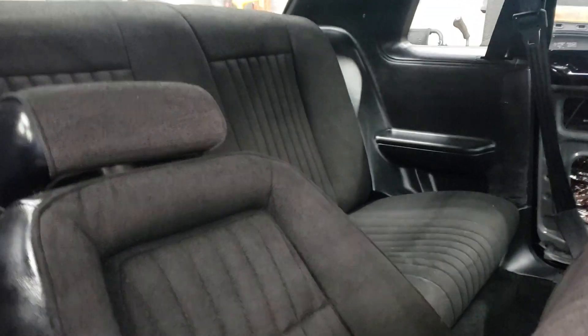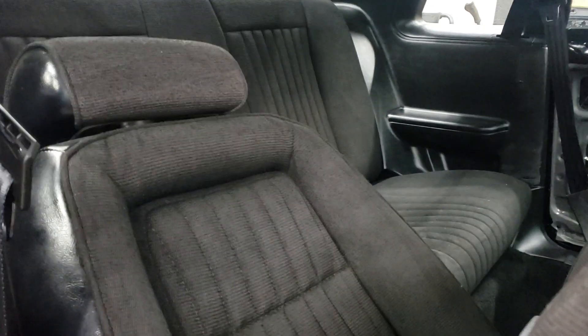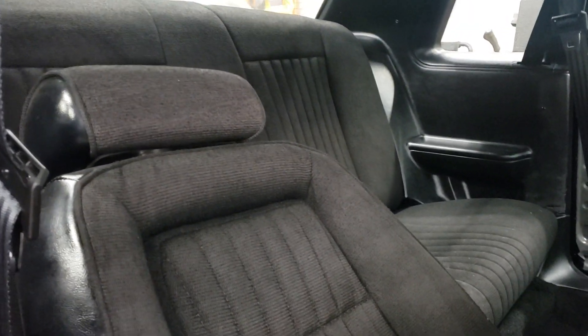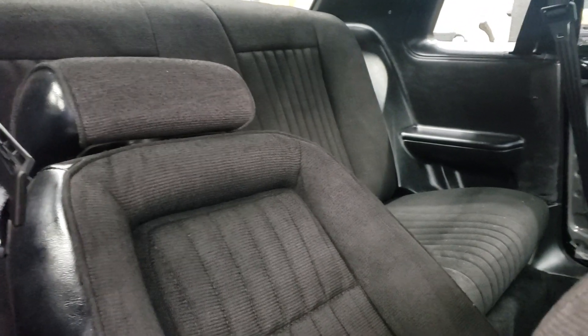The back seat is about impossible to find. Maybe if I really dug deep and went into some of these guys' hoarding collections, I could find the proper 88 back seat for this car. But the parts car contributed a lot to this build.